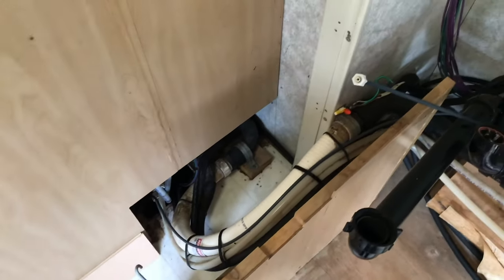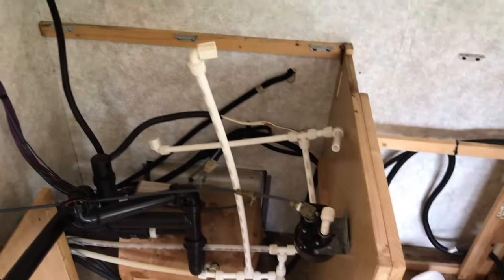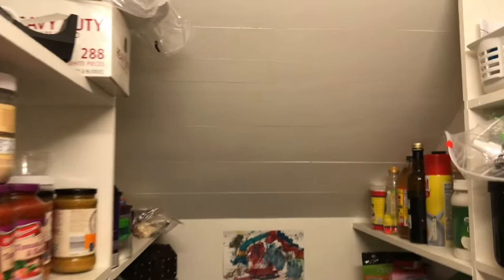Who knows what else I'm going to find back there. I'm going to clean this all out before I finish it. Once the planks are up I'll give it some paint and close it up with the rest of the kitchen. This is what the shiplap looks like — forgive the lighting, it's a rainy day. From afar and even up close it looks really nice and we like the look of it. Make sure you sand those edges.